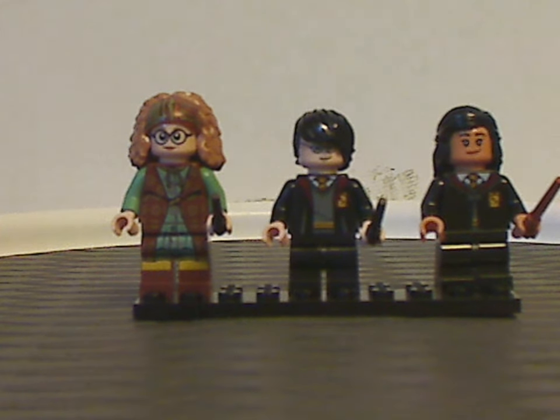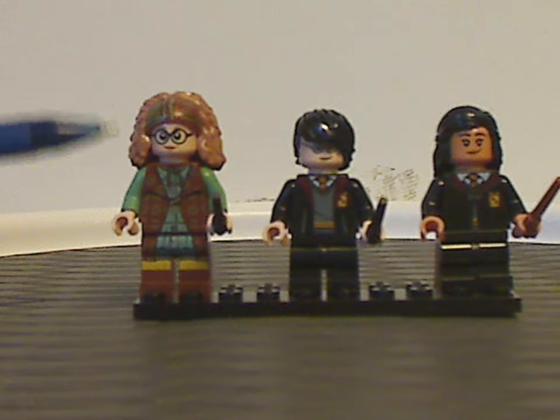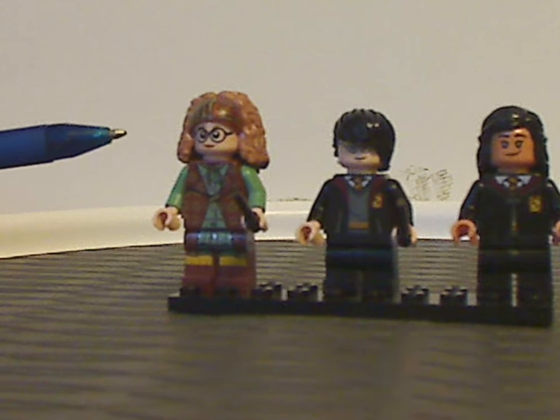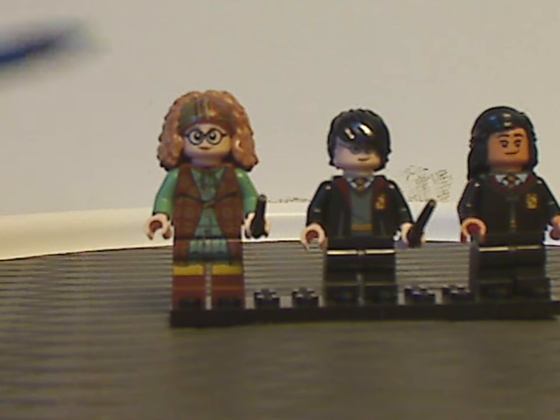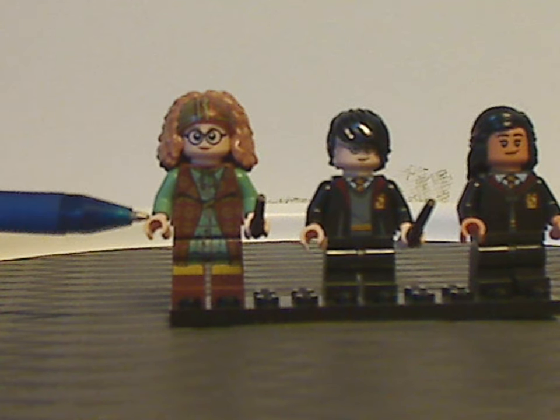Now onto the three minifigs. First of all we have Professor Trelawney, which is probably only the first time I've seen her in a set instead of in a collectible minifig series. All the torso prints and head piece are quite the same as before, but I believe the legs are probably all new to this one.